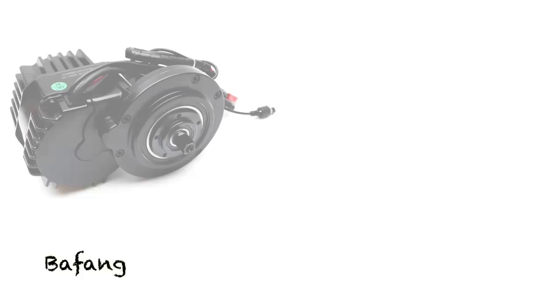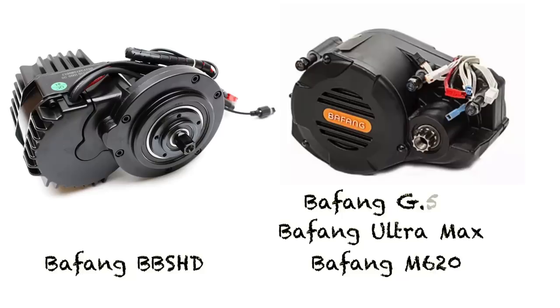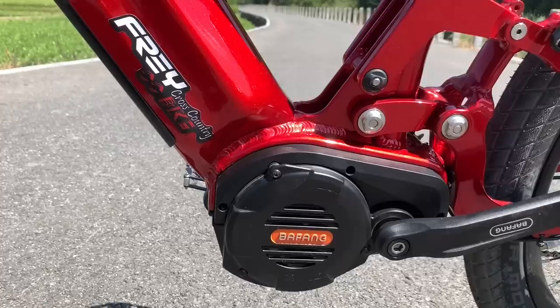Today we're going to be talking about these powerful mid drive motors — the Bafang BBSHD and the Bafang M620, also known as the Bafang Ultra, also known as the G510 internally at Bafang. These are both very high power mid drive electric motors. They're listed as 1000 watt continuous, but they're really closer to about 1500 watts when run on a 48 or 52 volt battery at 30 amps, which is pretty standard for both motors.